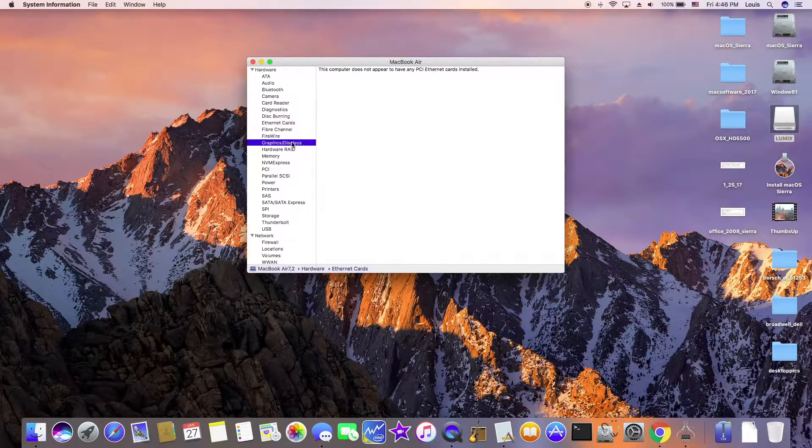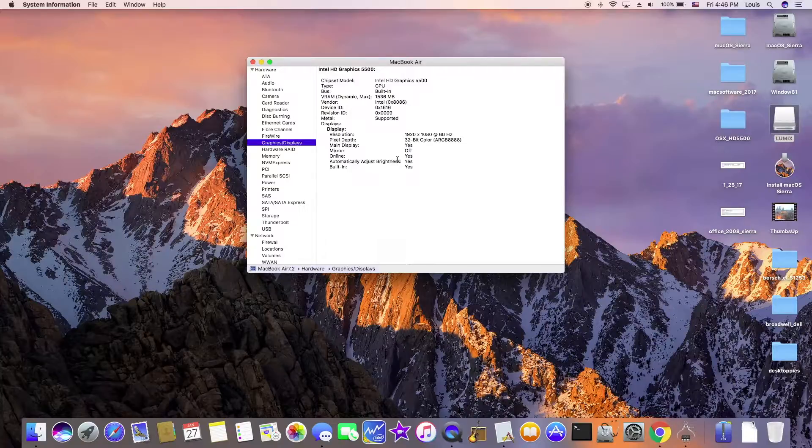The graphic display is fully functional with all the QE/CI acceleration. The device ID is 1616, but I have to inject 16260006 for it to get fully functional.